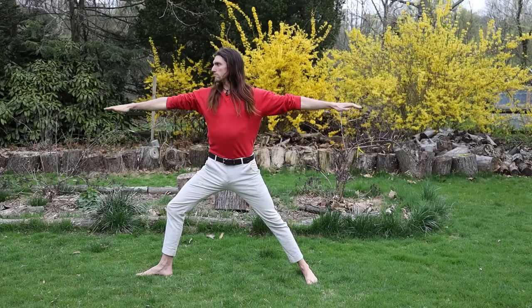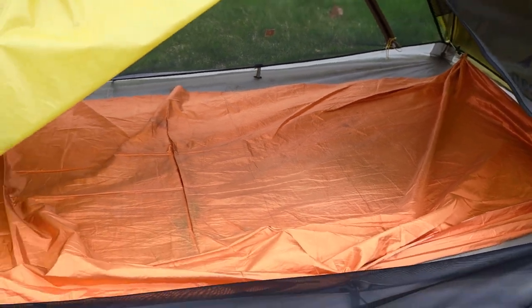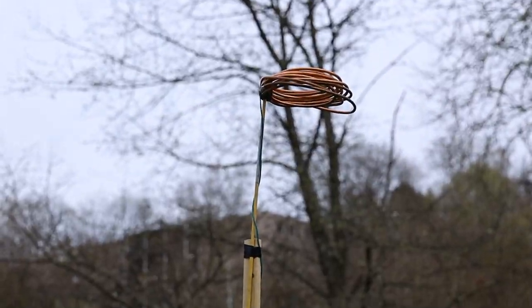Hi everyone, my name is Stefan and today I'm going to show you how you can practice earthing outdoors from basic to advanced. Now a couple things before we go to the advanced form of earthing, which is an earthing tent — amazing for potentiating dreams and ridding your body of inflammation — is: what is earthing?